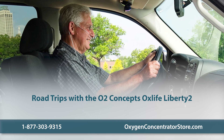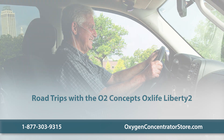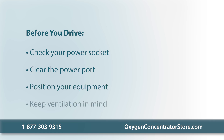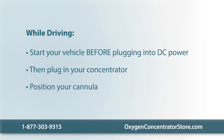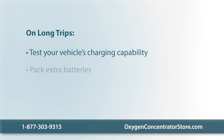Thanks to its lightweight design and compatibility with vehicle power systems, the O2 Concepts OxLife Liberty II is ideal for both short errands and long road trips. Before you drive, check that your vehicle's power socket can provide the necessary power — your owner's manual should have this information. Make sure the power port, often the cigarette lighter, is clean and ready. Set the device within easy reach, keep it upright, and avoid confined spaces to allow for proper ventilation. Start your vehicle before plugging in the concentrator to avoid draining your vehicle's battery, then connect the Liberty II with the provided DC power cord, which will run your device and charge it simultaneously. Check that your cannula is securely connected and not hindering your movement. On long trips, pack extra batteries, and if you need to change batteries or make adjustments, find a safe spot to pull over first.